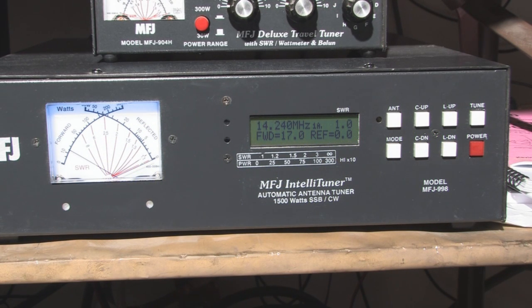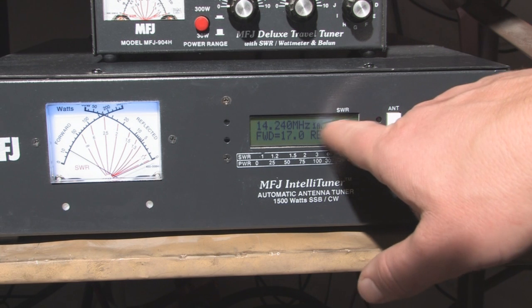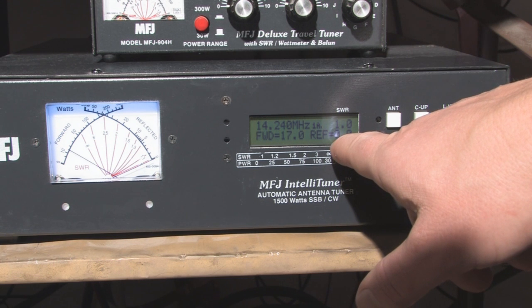Now that we've discussed the basic hookup and operation of the tuner, let's explore a few of the menus. I have the transceiver emitting a carrier right now. You can see we're on 14.240 and the tuner has tuned us up to a 1.0 SWR, 17 watts putting out and zero watts reflected.